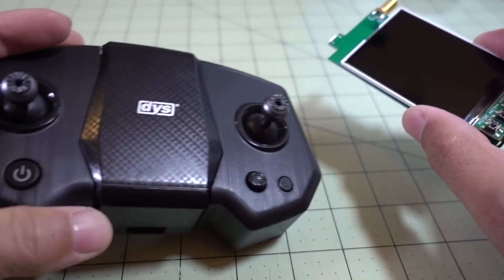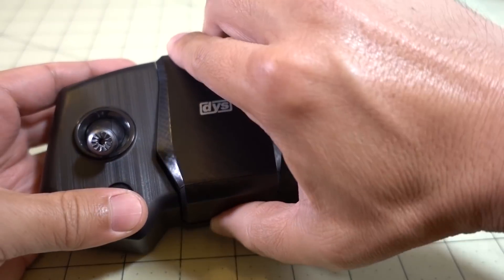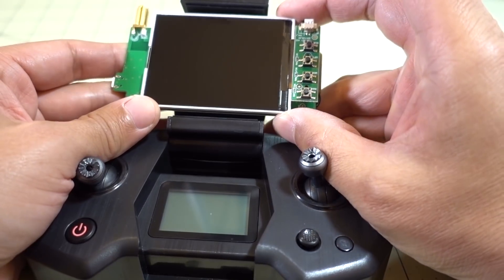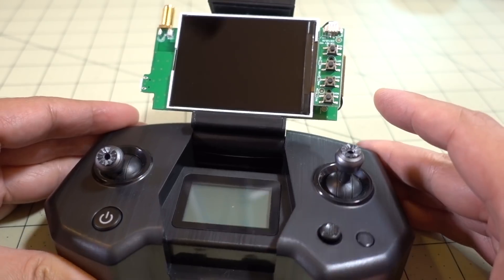It just works fine for what I want to do, which is using this with TinyWhoops on this mystery Q transmitter — I did a video on this already. This thing fits in pretty much spot on right here, and makes for a really nice setup.